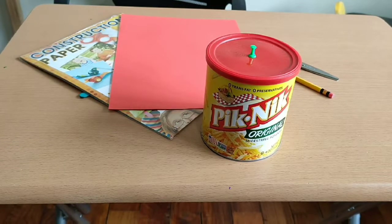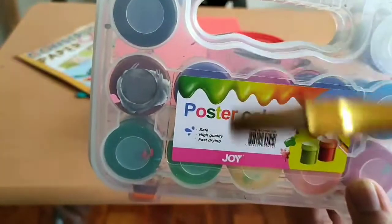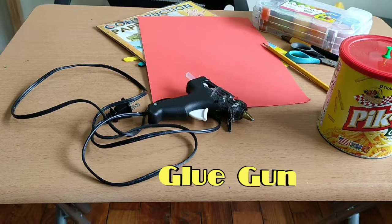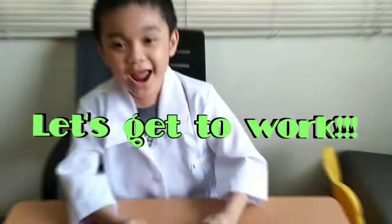And coloring materials. Poster color. And for mommy and daddy, my parents will use a glue gun. And now it's time to make a wind vane. Yay!